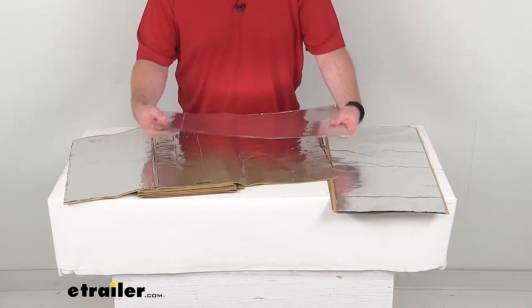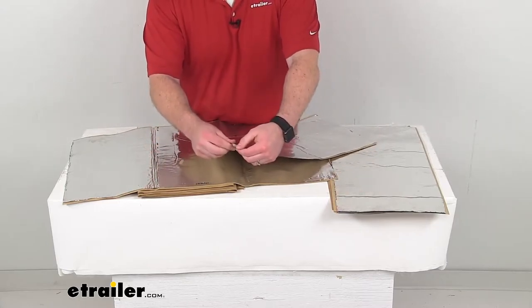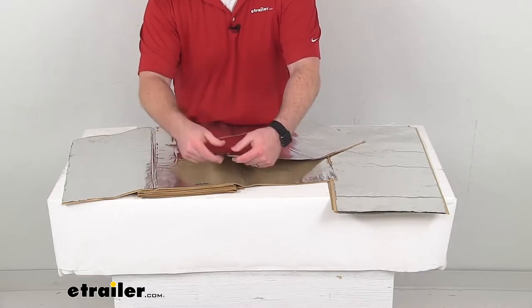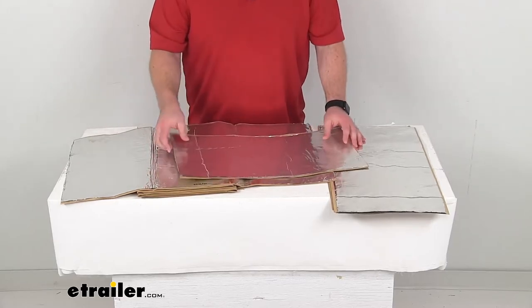These are a flexible lightweight foil and polymer sheet that will conform to the shape of your vehicle. They've got a self-adhesive backing that's going to stick to almost any surface without any prep work needed, so it is going to be very easy to get these installed.